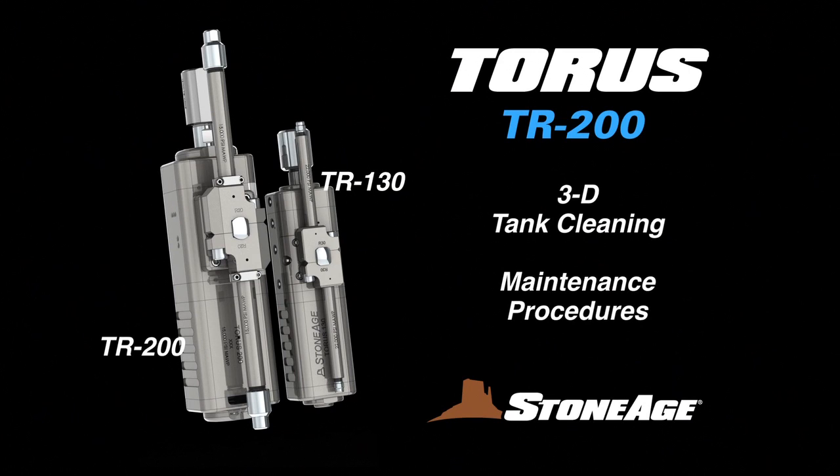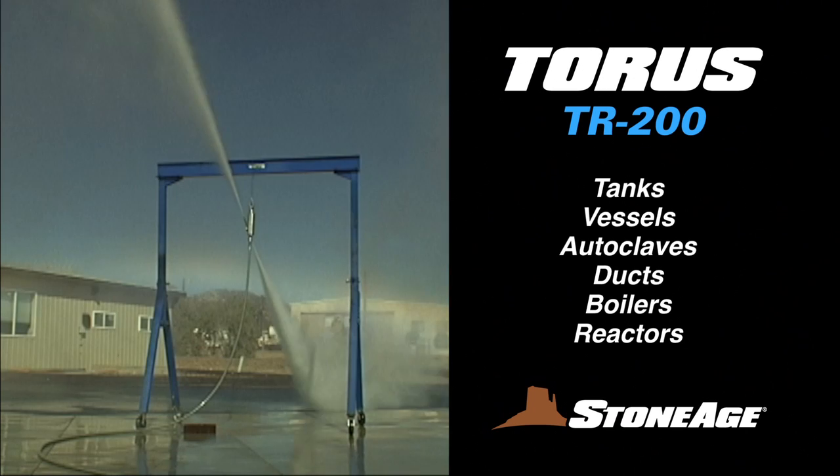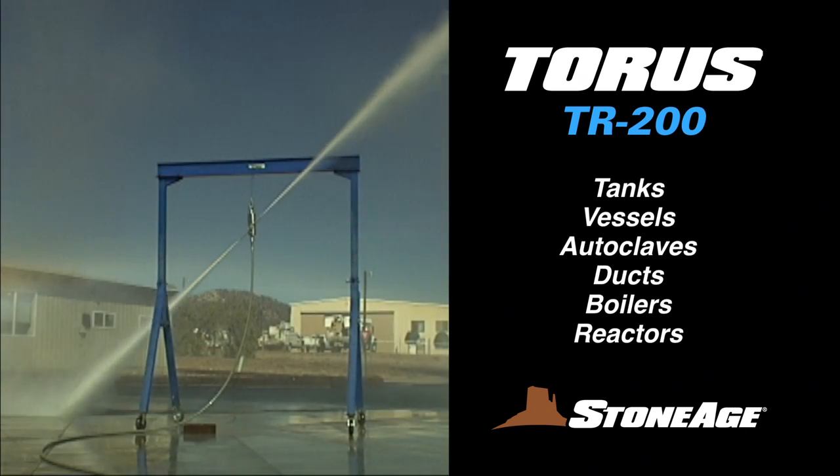In today's exercise, we will examine the maintenance procedures for our Taurus TR-200 3D tank cleaner. Taurus 3D tools are highly effective for cleaning tanks, vessels, autoclaves, ducts, boilers, and reactor interiors.